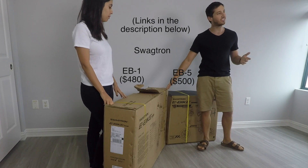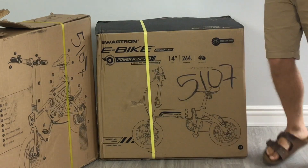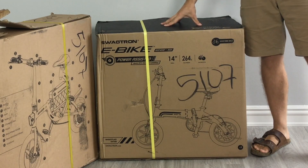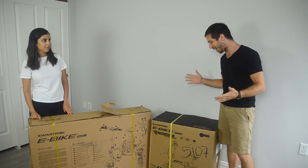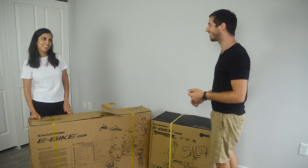Now the EB1 kind of makes sense here — I can understand how there's an e-bike in here — but look how tiny this box is for the EB5. They tell me there's an e-bike in here. I'm not sure I believe it, but we're going to find out. All right, let's build some bikes. Let's do it.